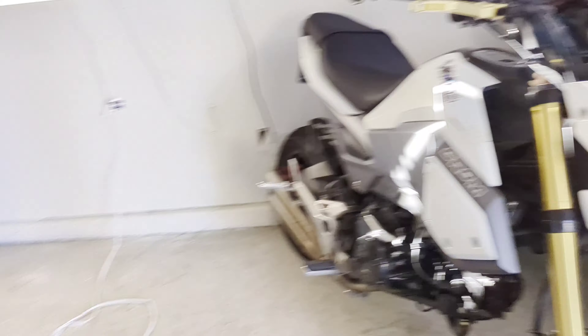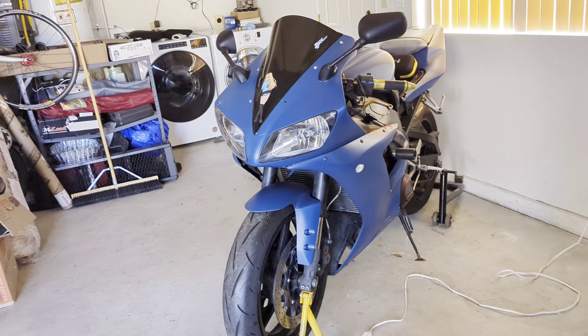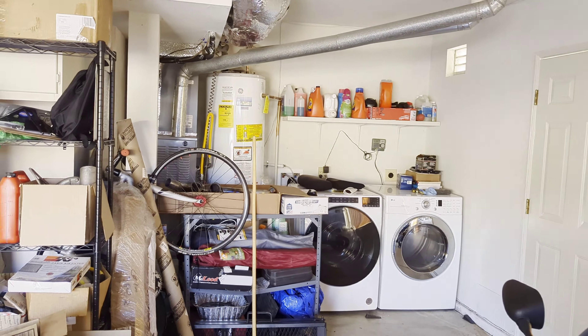Next up on the Grom — we got only the R1 left for sale. And somebody should buy it because I'm poor and I need money. S1000. Also needs to get an exhaust put on, which is right there.